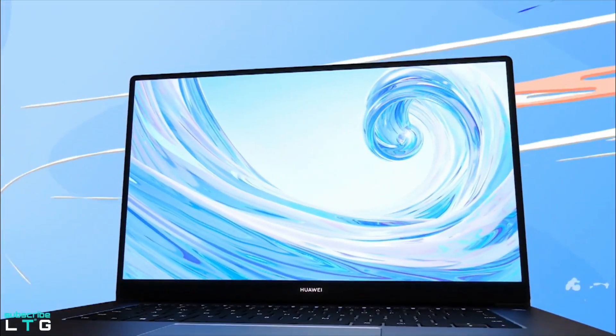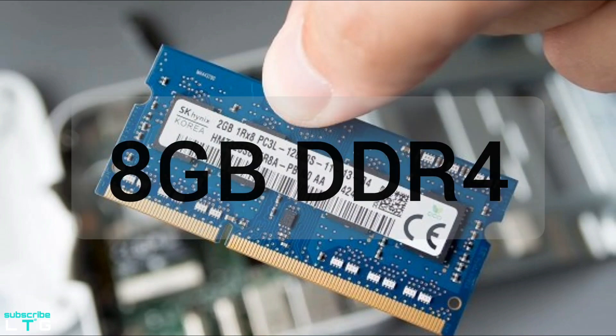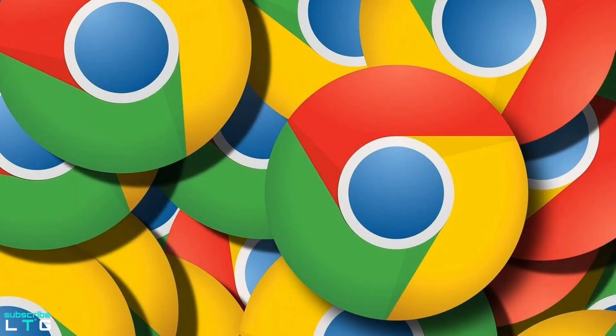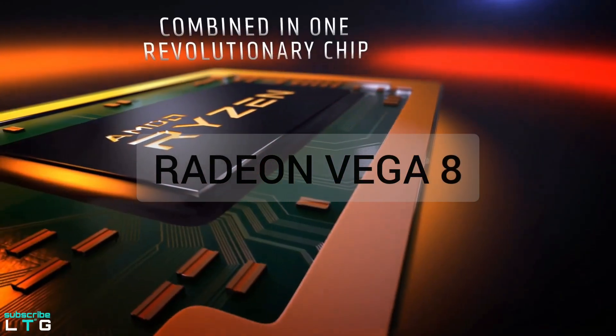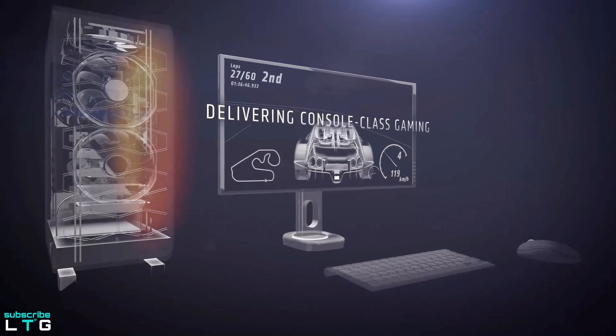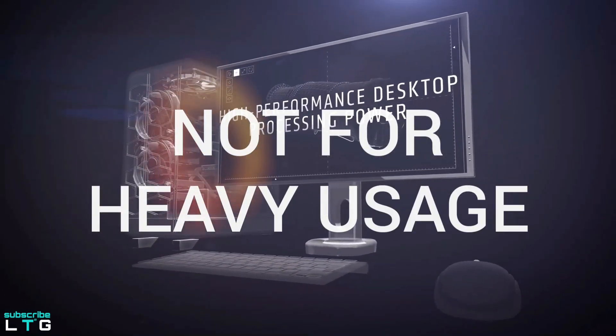The Mate D15 comes with 8GB of DDR4 RAM that's soldered on the mainboard, which may not be sufficient if you open many Chrome tabs. The Radeon Vega 8 GPU utilizes 1.1GB of it for video RAM, leaving only 6.9GB of usable memory, and it can struggle to keep up when too many apps are open in the background.